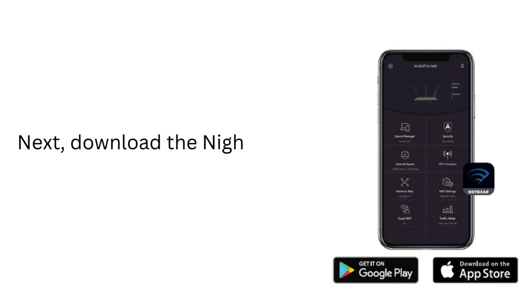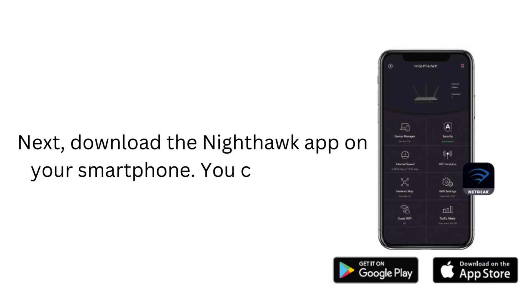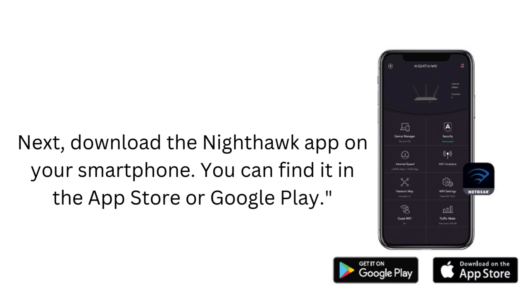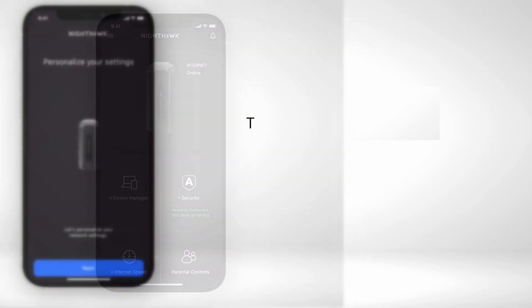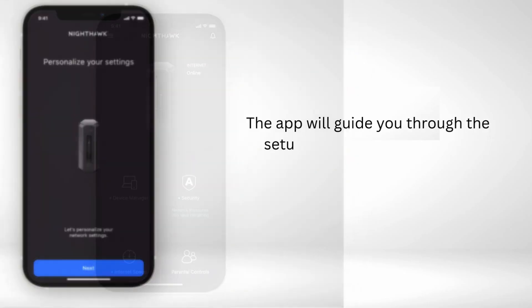Next, download the Nighthawk app on your smartphone. You can find it in the App Store or Google Play. Once installed, open the app and either log in or create a new Netgear account to manage your router settings. The app will guide you through the setup process.